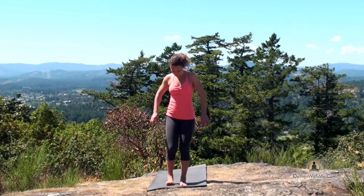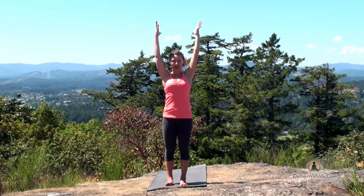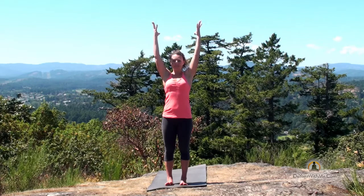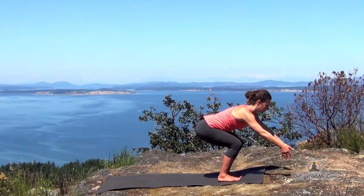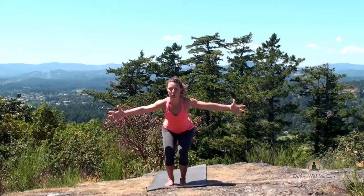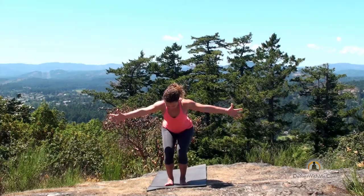Bring your feet about hips distance apart. Take your shoulders onto your back and down away from your ears. As you inhale, reach your hands straight up, about shoulder distance apart, palms facing one another. Draw the shoulders onto your back, plug firmly down into your heels, lift and flare your toes. Take a nice long inhale. And as you exhale, bend your knees and let your fingertips actually brush the floor. Take your arms out in front of you and then sweep your arms out to the side to open the chest. Drop a bit more into the legs. Feel a little warmth developing in the seat of the heels.